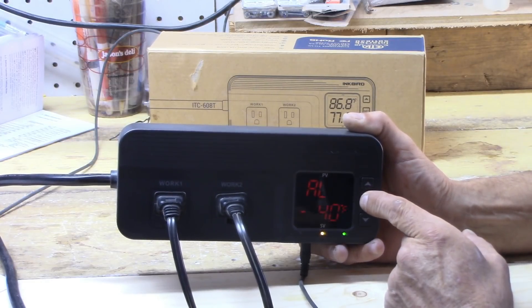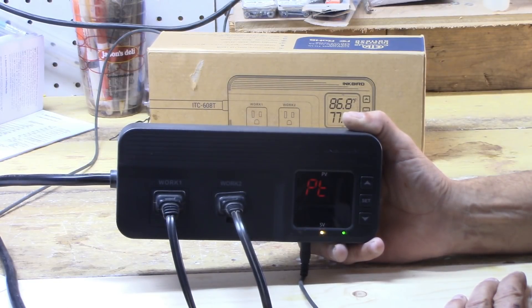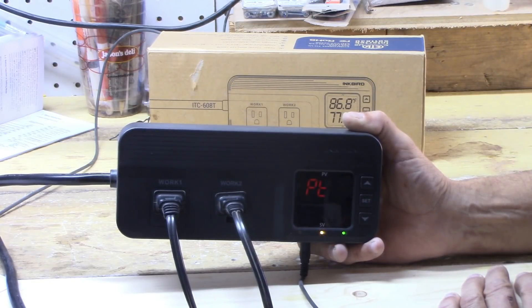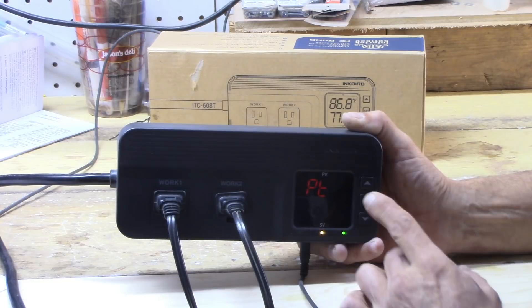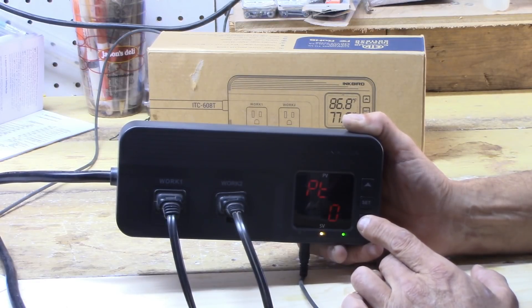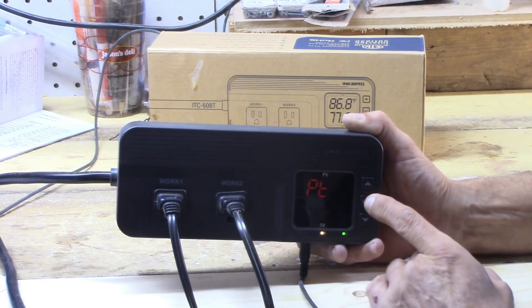We've got one more: the compressor delay time. If you are using a compressor — for example, a freezer as a fermentation chamber — you want to set that to maybe three, four, or five minutes between shut-off and shut-on so that you don't overpower your compressor and give it an opportunity to balance out.